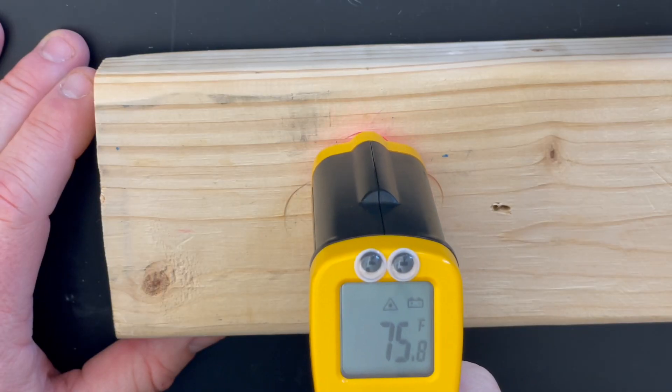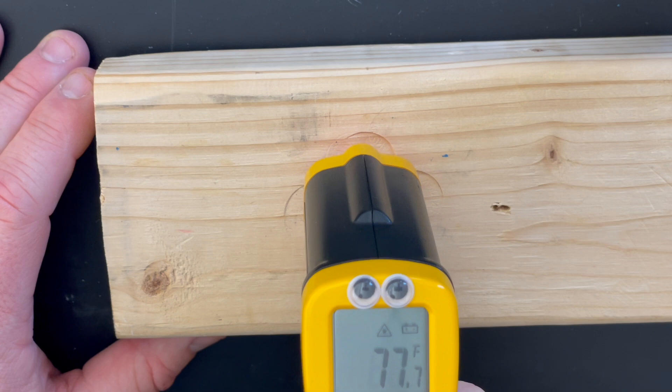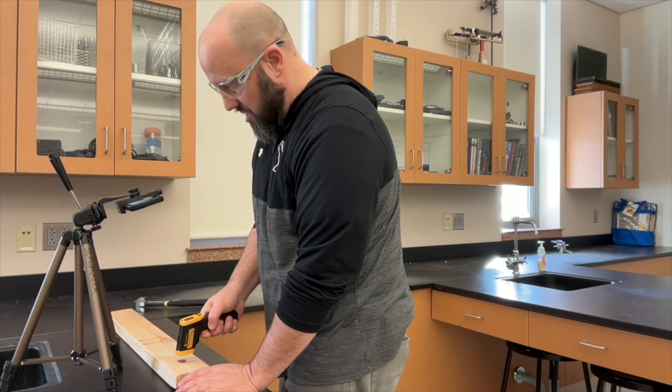Now you can come and take the temperature. You see it goes up by about two degrees, maybe even three degrees or so. And that's the kinetic energy changing into thermal energy.